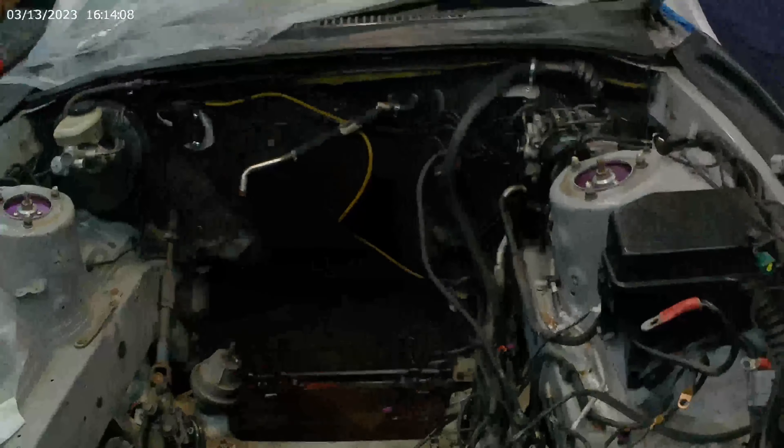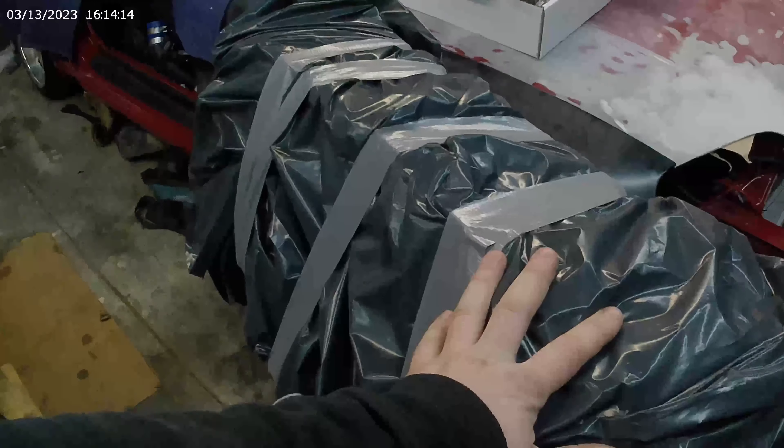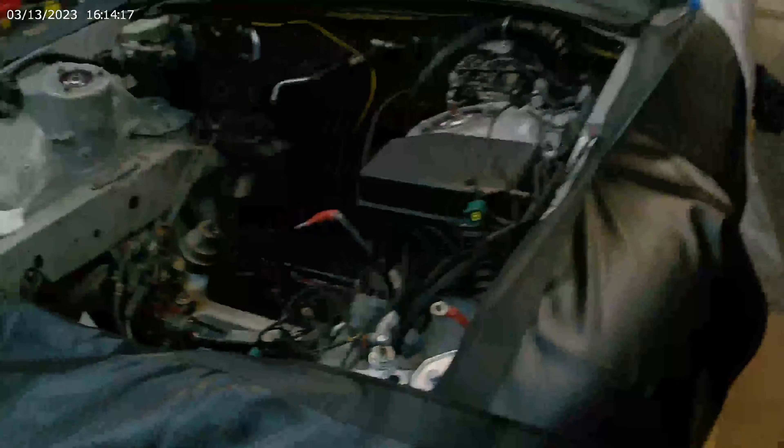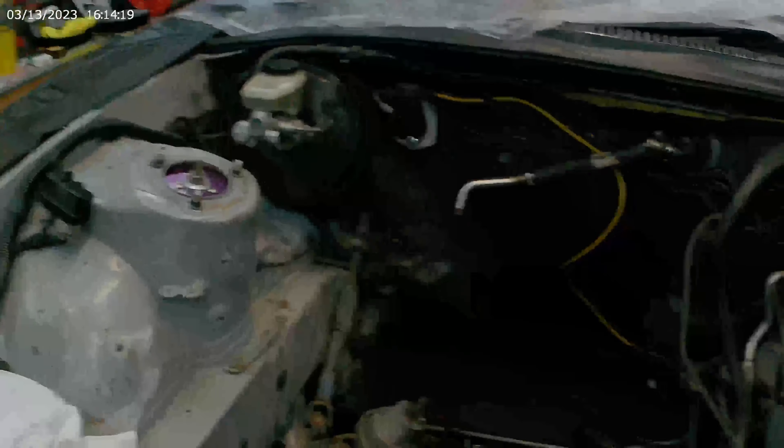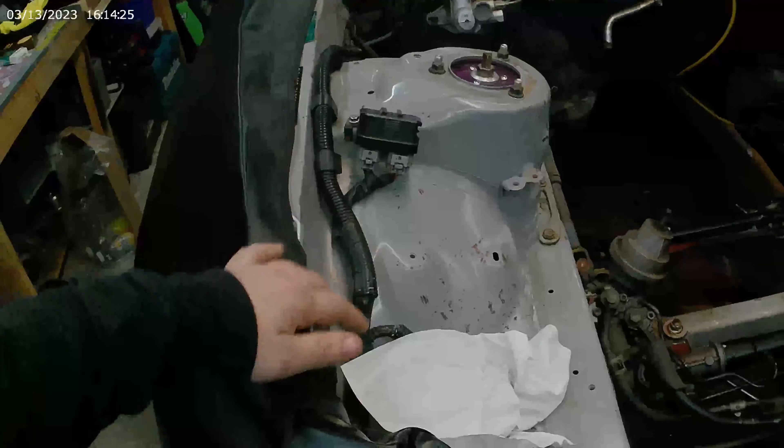This is a JDM Mark 4 Supra. This is the block that's going out to the machine shop, along with a bunch of the parts for this car. We're going to be stripping the rest of this engine bay — all the wiring and everything.